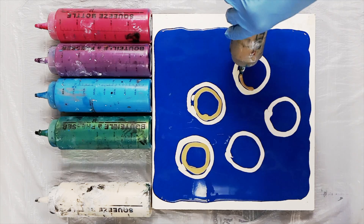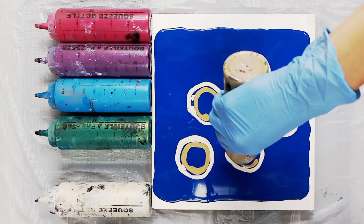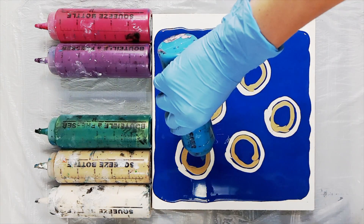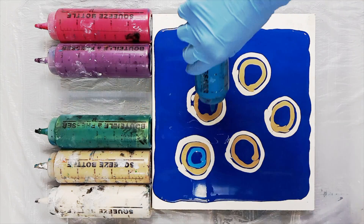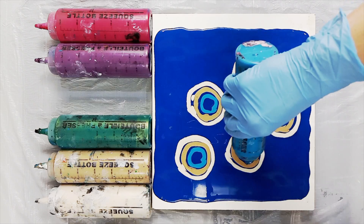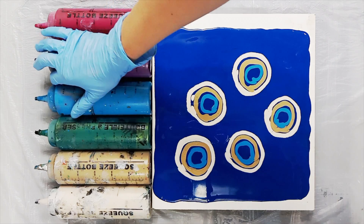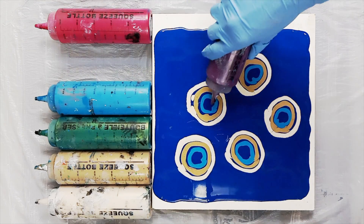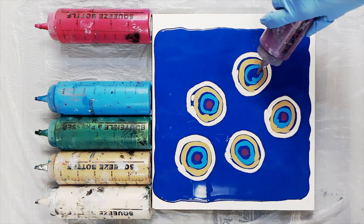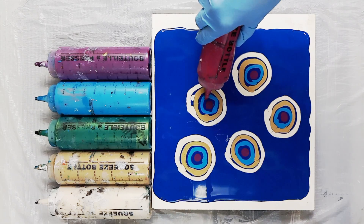I've chosen bright colors that I know are going to stand out and give me enough contrast against my dark background. I know it doesn't look particularly dark at the moment but certain pigments such as dioxazine purple look much darker when they're dry than they do when they're wet. This particular blue that I'm using as a background color behaves in the same way, so I know that the colors that I'm putting on top of it need to be bright enough that they're going to stand out.